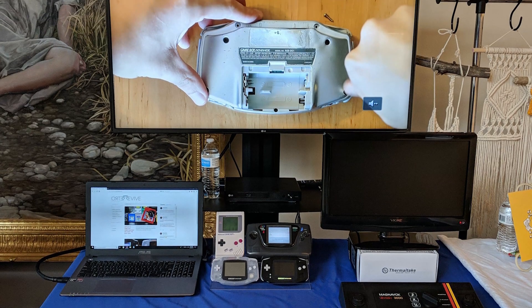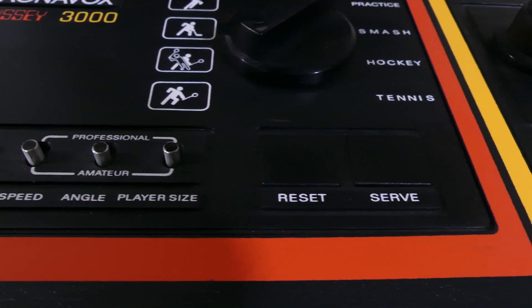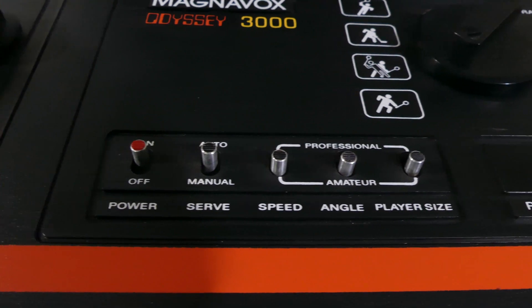In the end, I just swapped out the batteries for new ones because I needed to take this system to an event and needed it to last a long time. And lo and behold, that fixed the problem. While this was a bit of a wild goose chase, I hope this video proves useful to someone out there.